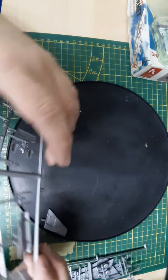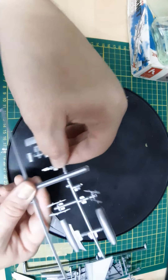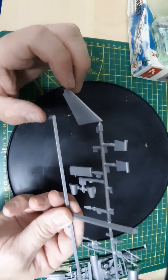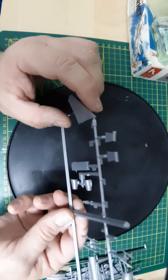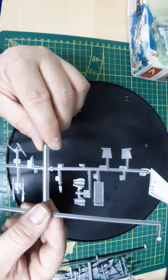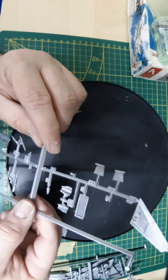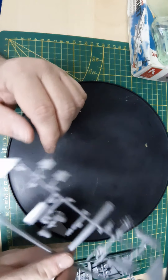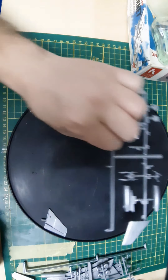The last parts tree — we have the boarding ladder, the third engine exhaust, and some other parts for the landing gear doors and stuff, an actuator, the other engine, and the stabilators. Pretty good parts, well molded.